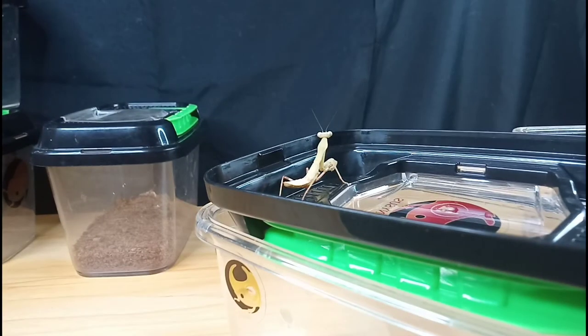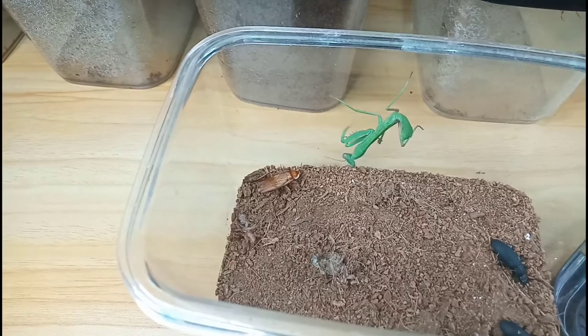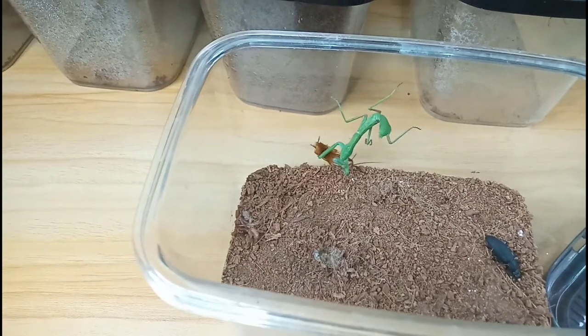When feeding your praying mantis, make sure that the feeder is something they can catch or grab, because if they can't do that, of course they can't feed on it.